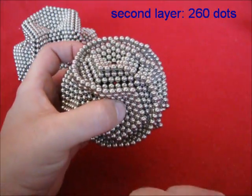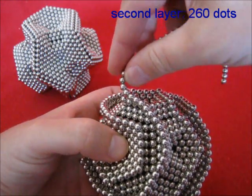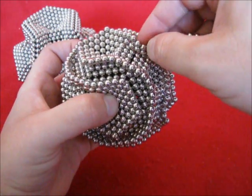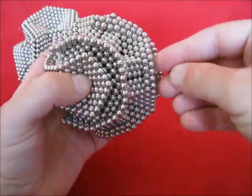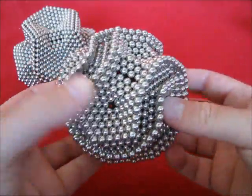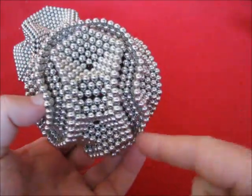Most of the second layer is finished now, let's complete the second layer. So now the second layer is complete. So this is the Hamiltonian path.